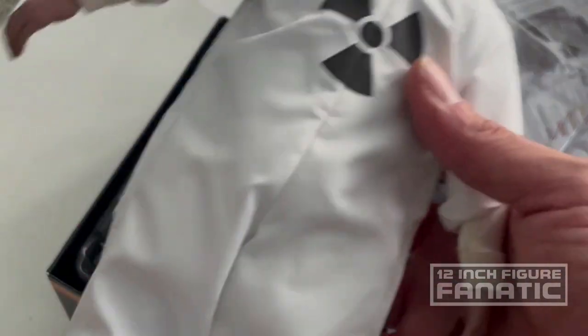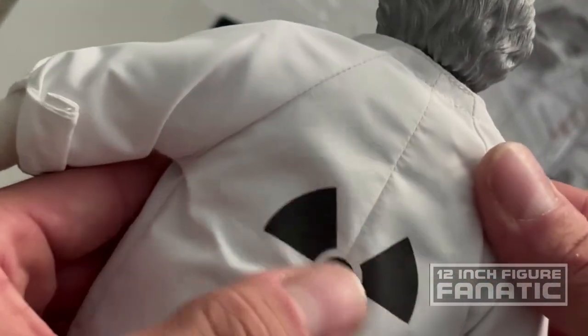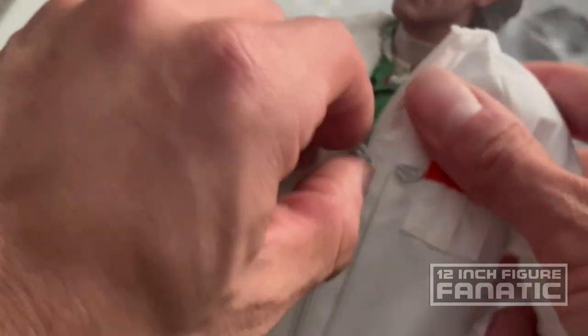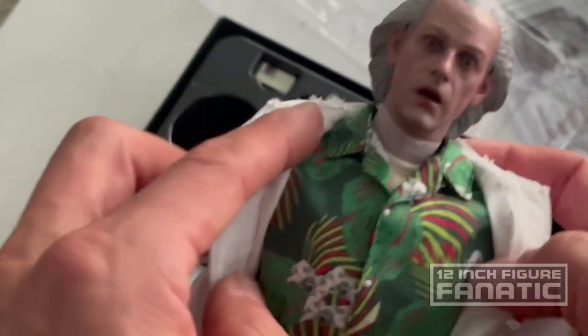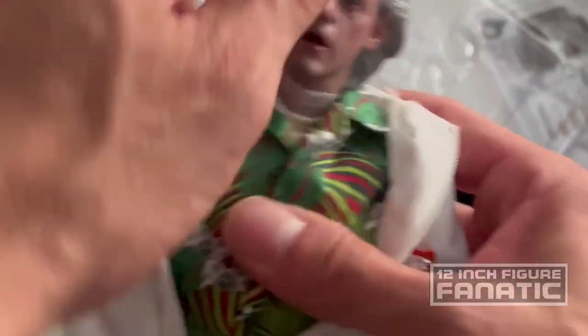This looks like it's screen-printed — it's not some kind of adhesive decal. Underneath you've got his Hawaiian shirt that he wore, with a T-shirt underneath that. Let's take this paper out.